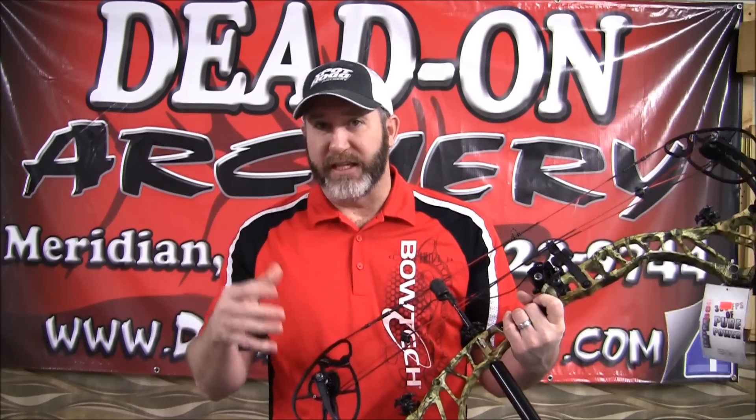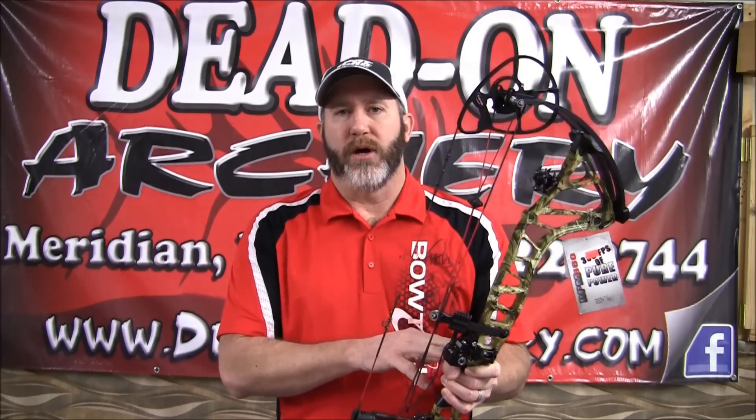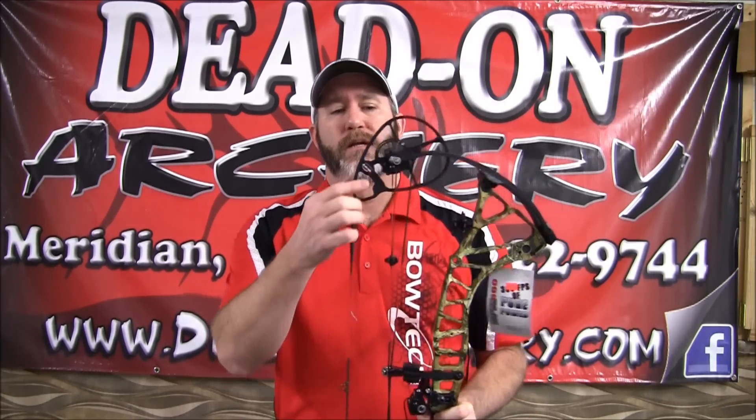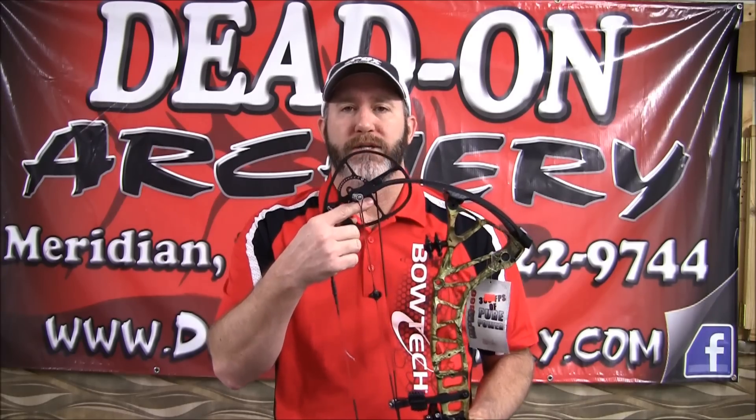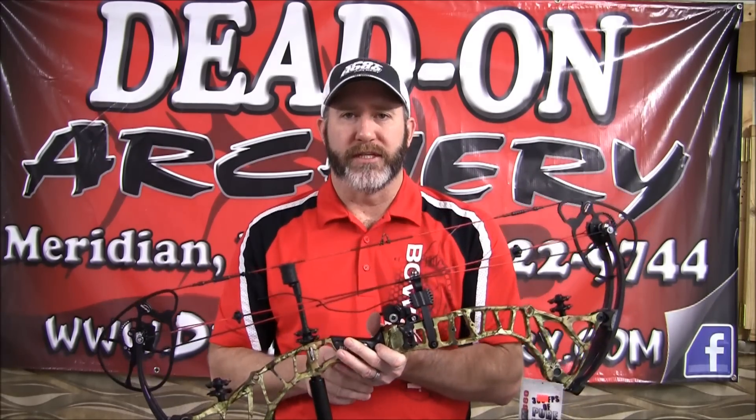Another thing that they came out with — and they've had this for a couple of years — is the rotating modules. We talked about this bow being adjustable from 24 inches out to 30 inches. The cool thing with these rotating modules is you can adjust those draw lengths without having to put this bow in the press.